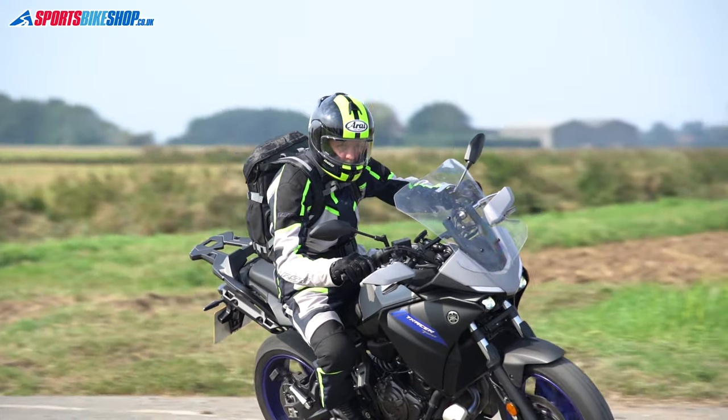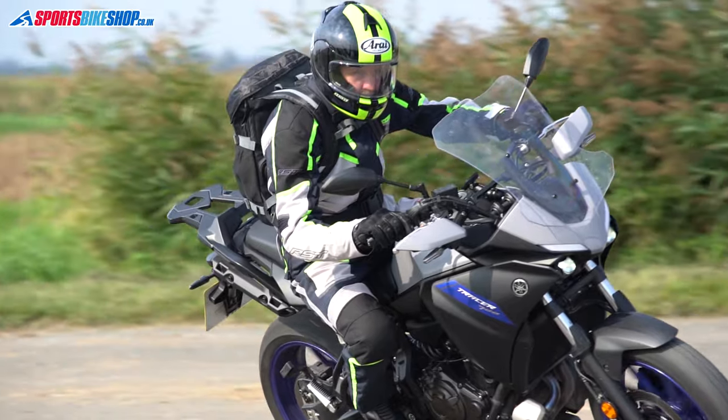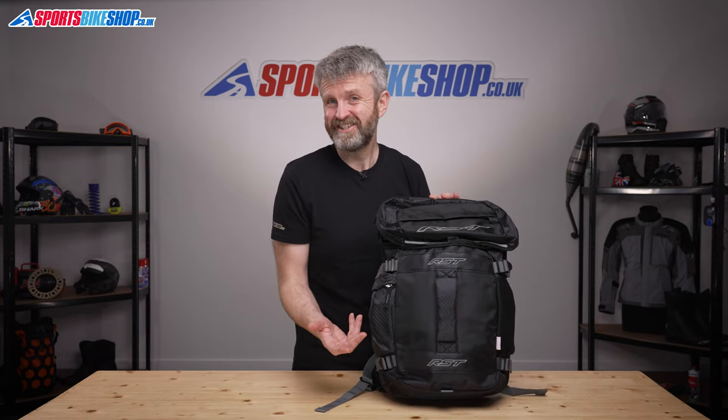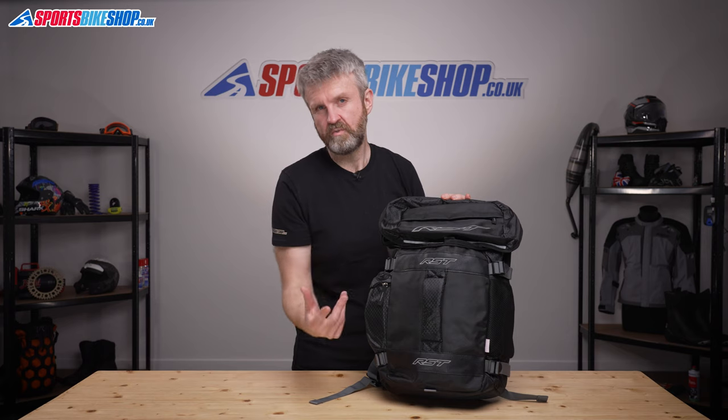Probably the only thing that I'd say is missing from this bag is a way of protecting your stuff against rain. A waterproof storm hood would be a nice addition for wet days, but that low price means it's not really a big hardship to get a separate storm hood to use with it.